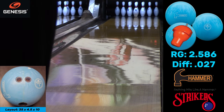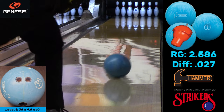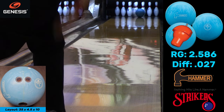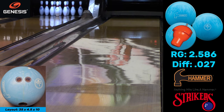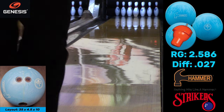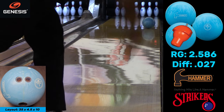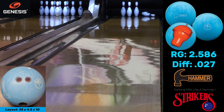Okay, so we're here at Strikers Lanes down in Sunrise, Florida. I've got two Blue Hammers to throw and I'm going to throw the first couple shots right up the track just to see what the ball does on a normal league shot. This ball is laid out 35 by 4.5 by 10 — the pin is way up in Narnia. I just wanted to see what a stronger layout would do.